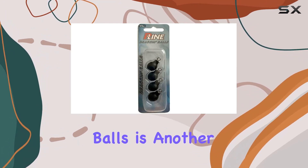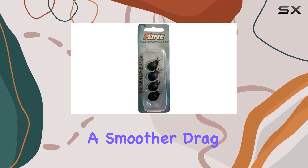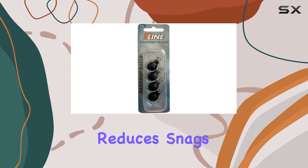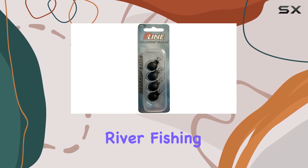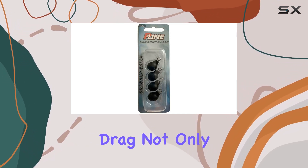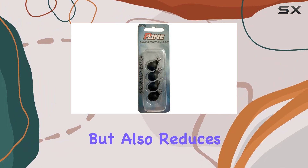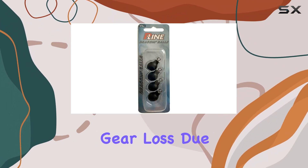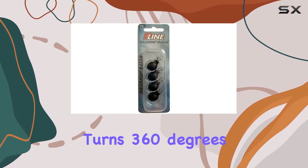The shape of the dragon balls is another critical feature. Designed to be oval, this shape aids in a smoother drag through water, which in turn reduces snags dramatically. This is particularly beneficial in river fishing where the bottom can be littered with rocks, branches, and other debris. This smoother drag not only increases the likelihood of keeping your bait in the strike zone but also reduces frustration and potential gear loss due to snagging.